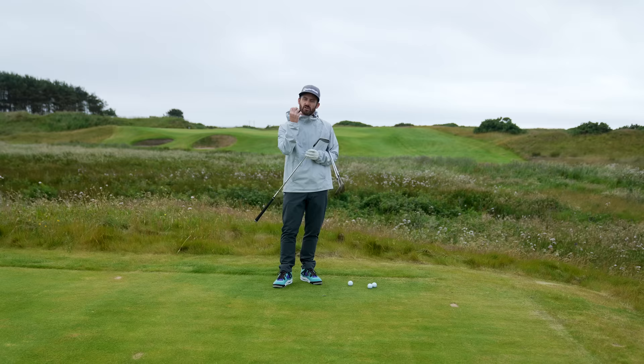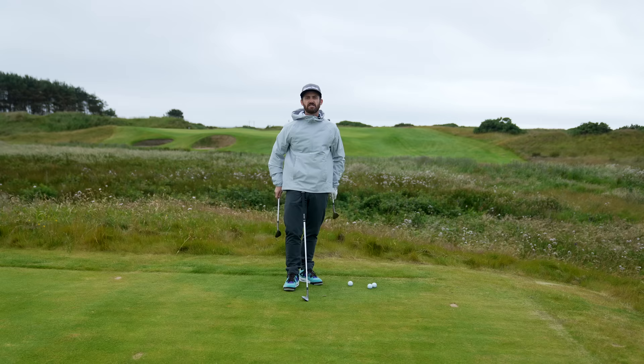It's also a raw face — there's nothing between you and the golf ball. Whenever you get that in a wedge, it gives you that feel and that crisp strike that you want.